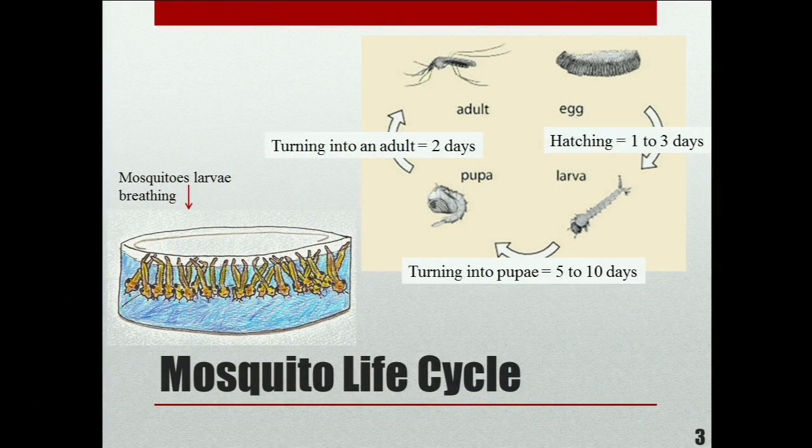I refer you to the right side of the PowerPoint, which demonstrates the mosquito's life cycle, which always ends with the adults that we all know and hate.